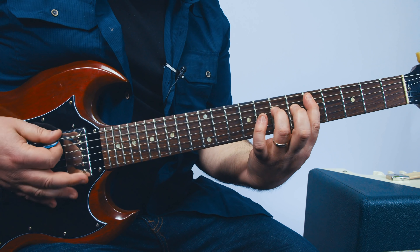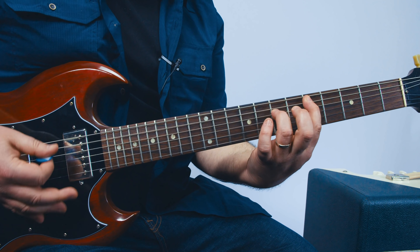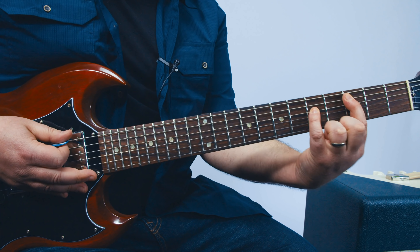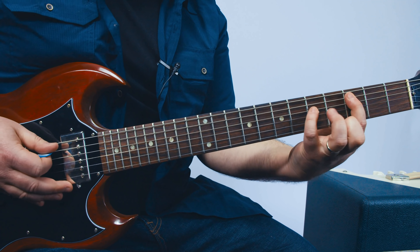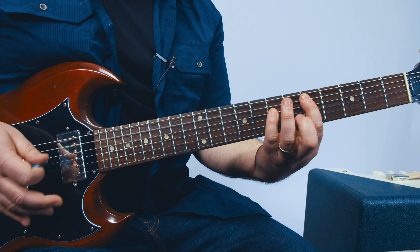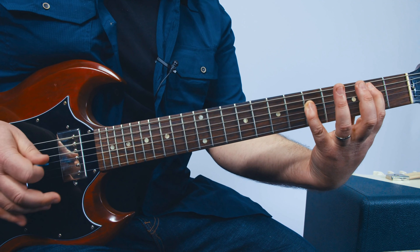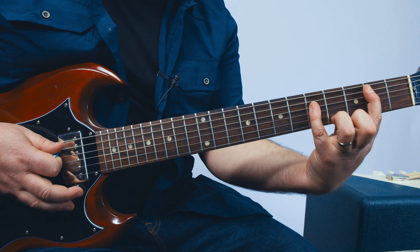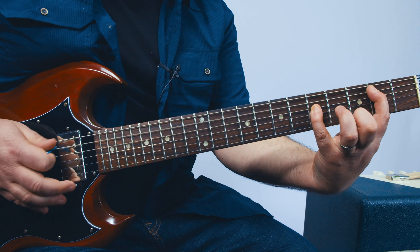Then we go into the chorus, which is kind of similar to the verse but mixed up and jangled. For the chorus power chords, think of three notes and two notes — groups of threes and twos. So it's one, two, three, one, two, up. One, two, three, one, two, up. Index, pinky, whatever — one, two, three, one, two, up. There's also that up strum: one, two, three, one, two, up. One, two, three, one, two, up.